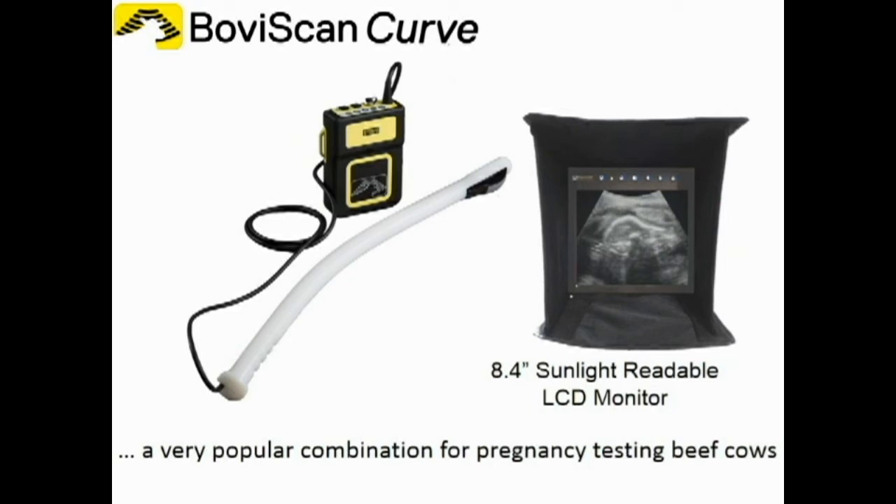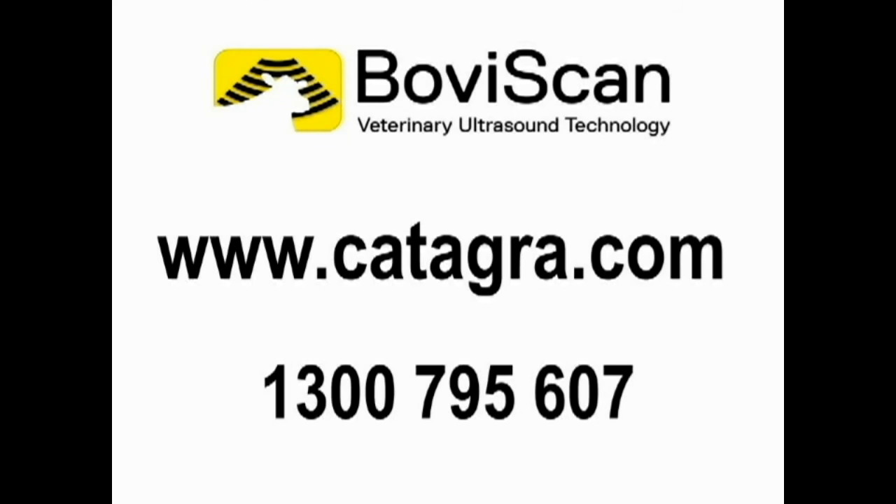If you require further information about the Reproscan units and available training options, please visit our website or phone 1300 795 607.